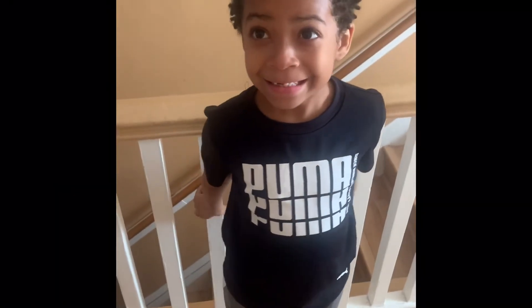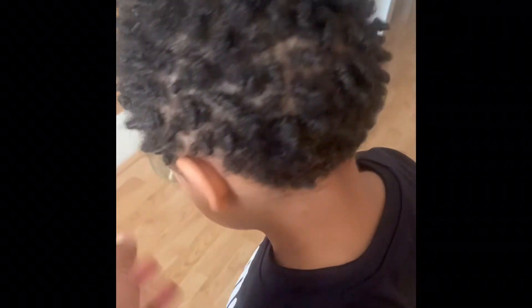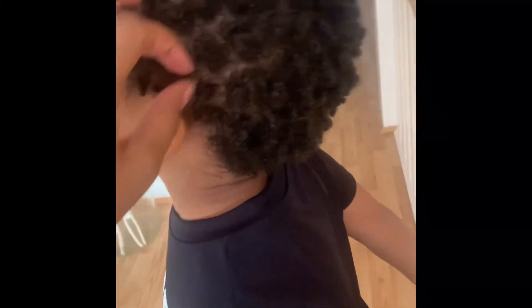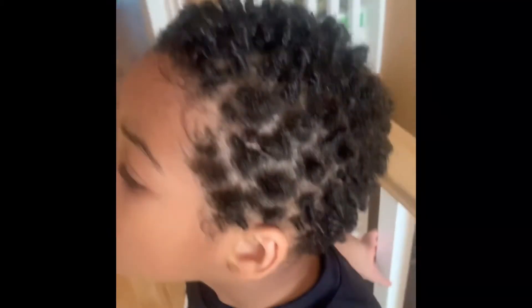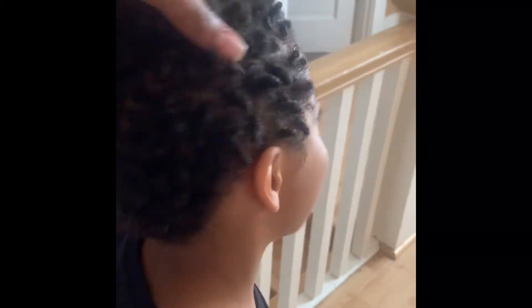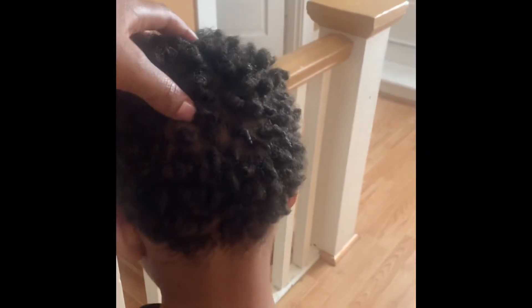Alright guys, we're back one more time — I just want to show you guys what it looks like all dried. It dried up white at first, but the sun and glare isn't helping. You can see the twists — the top has defined more as it dried. He's all good to go — 360!